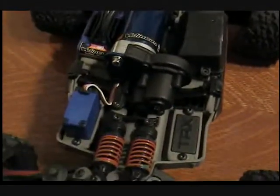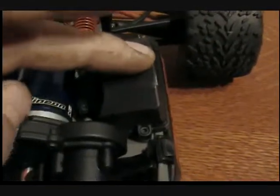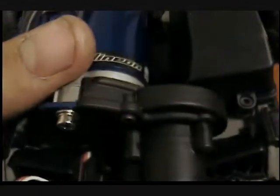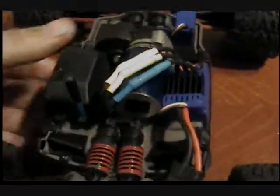It's got a standard waterproof servo. This truck is kinda waterproof — it's not 100% waterproof, but the ESC is waterproof and the receiver box is waterproof. But that little servo — they can say as much as they want about waterproof, that little guy is not going to be waterproof. Everything has got to have some holes to get water in. I just took a piece of black tape and put it back here to cover up the bearing.